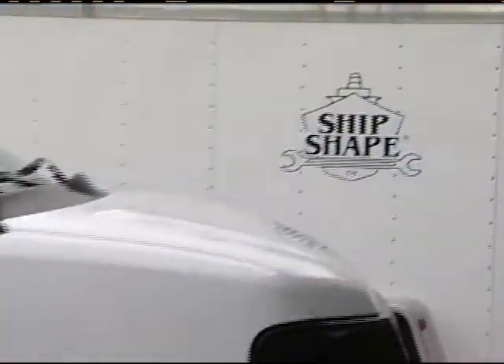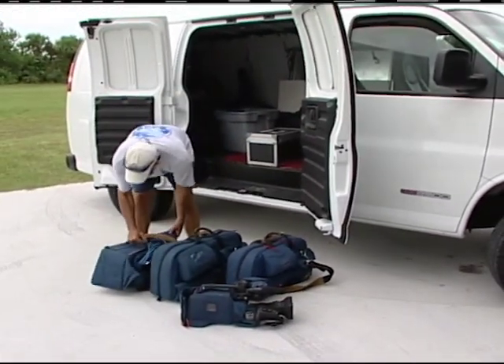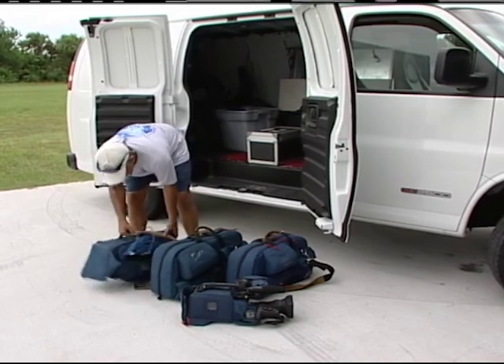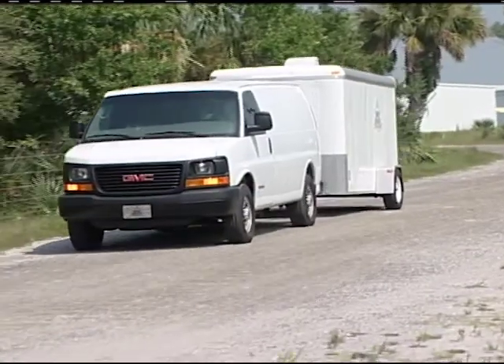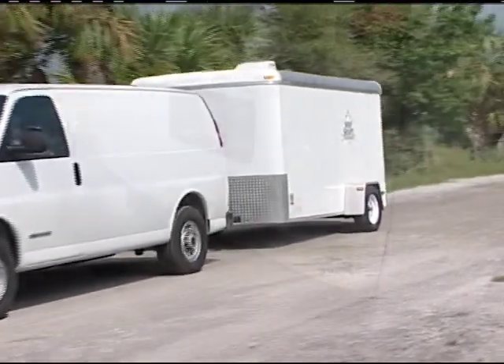We have a GMC Savannah 2500 van that we use in order to haul our camera crane around and our equipment. But we also want to use it in order to tow our ShipShape TV mobile workshop, and the vehicle currently doesn't have a hitch on it.